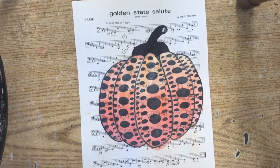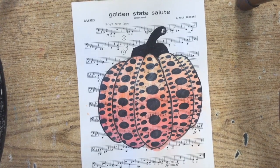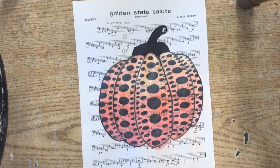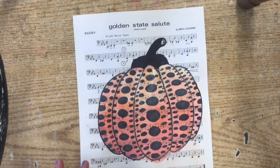Today for our activity we are going to be creating work like Yayoi Kusama. We just learned a little bit about her and I'm going to help you guys get started with this.